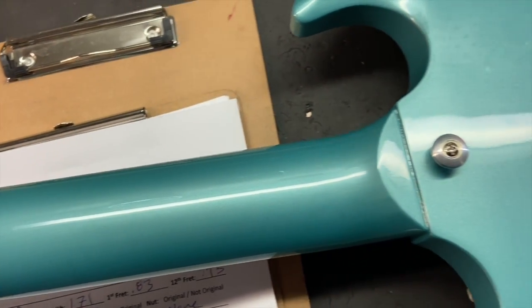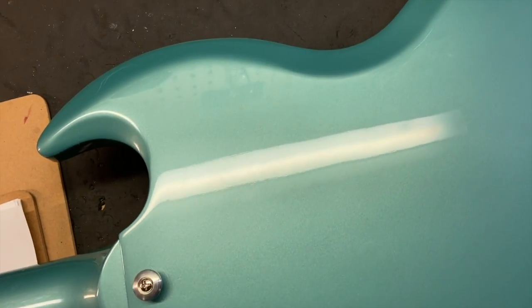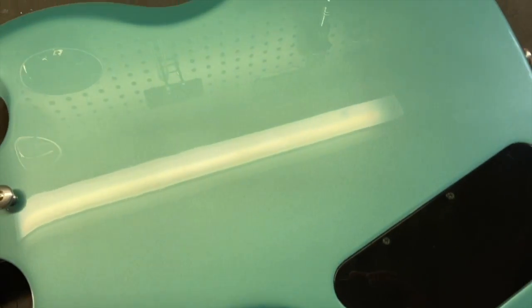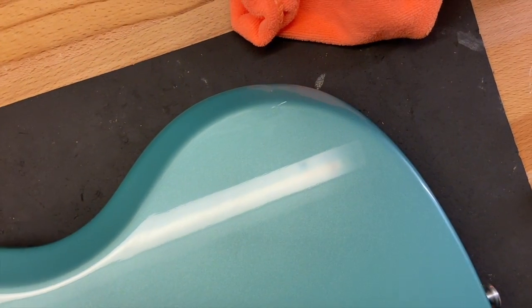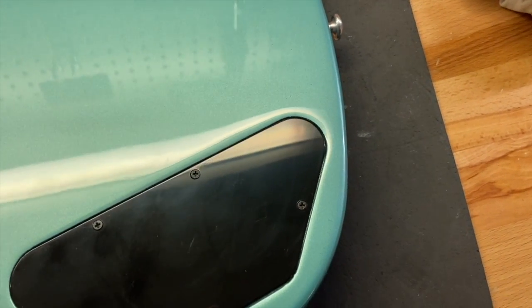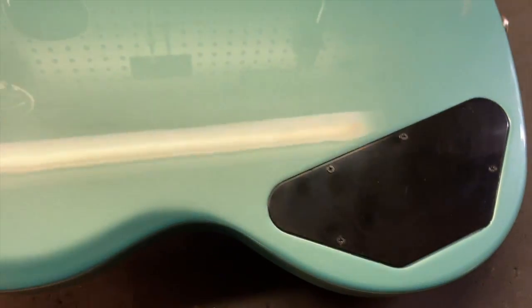Back of the neck looks good, and the back of the guitar looks great as well. Well, there you have it on that one.